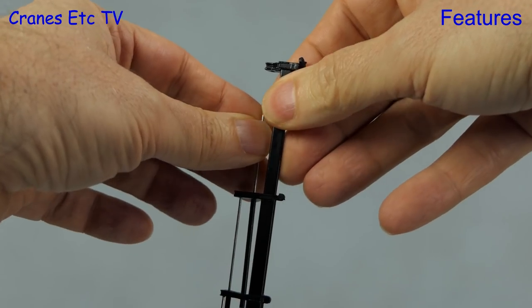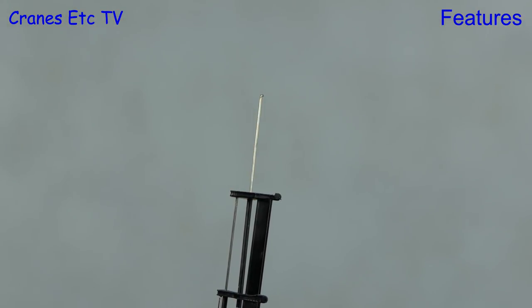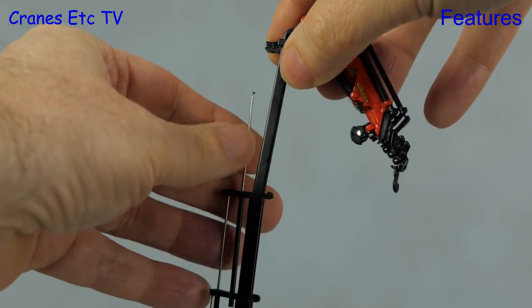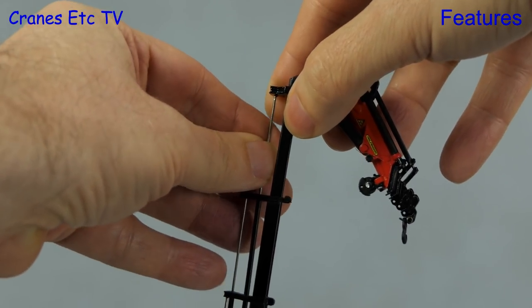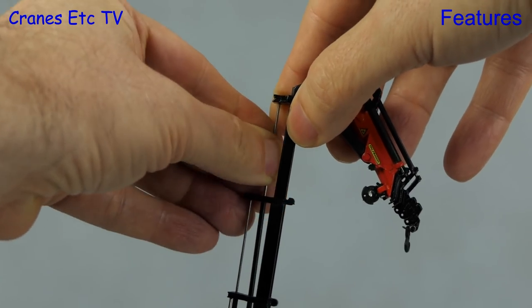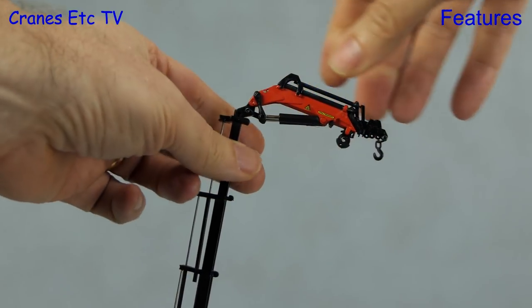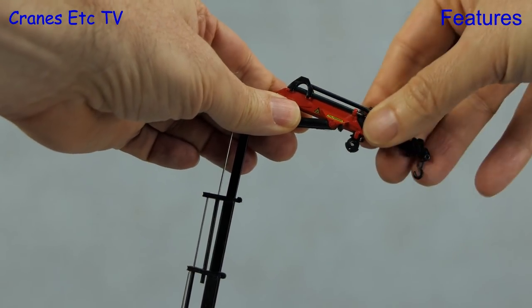If you need more reach then you can attach the fly jib - to do that you disconnect the top section and then it is replaced by the fly jib. It slots in and then you reconnect the end of the piston. With the fly jib on you can adjust the angle and also go for some extra reach.